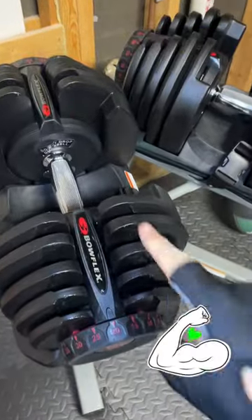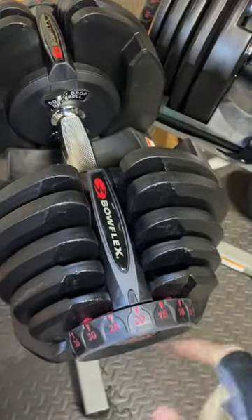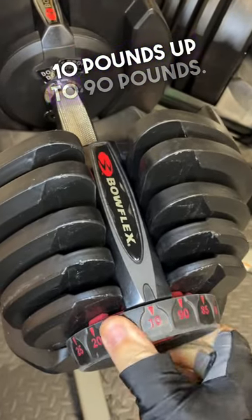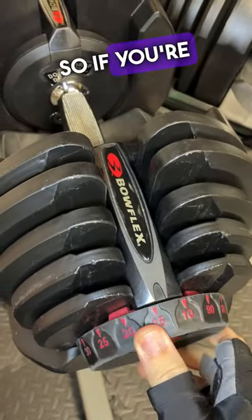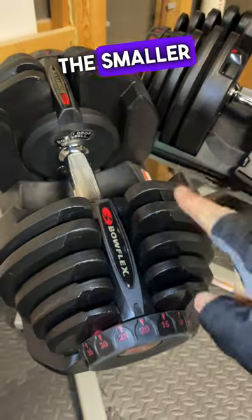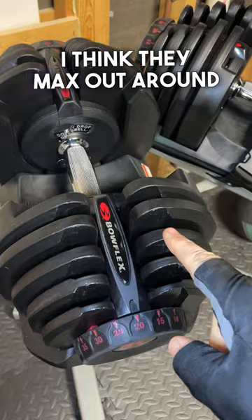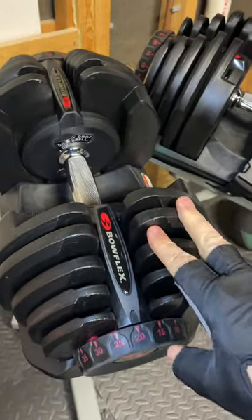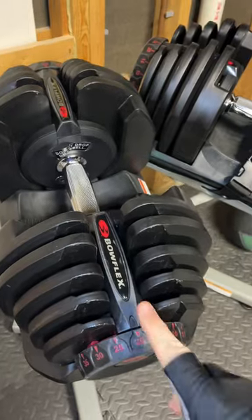How strong are you feeling today? These are the Bowflex 1090s. They go all the way from 10 pounds up to 90 pounds. So if you're a bigger, stronger person like I am, you definitely cannot go for the smaller dumbbells — I think they max out around 55. That's kind of where I start on a daily basis, so I had to get these 1090s.